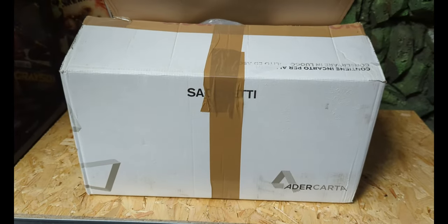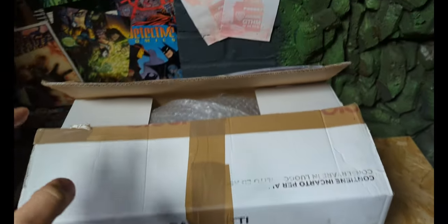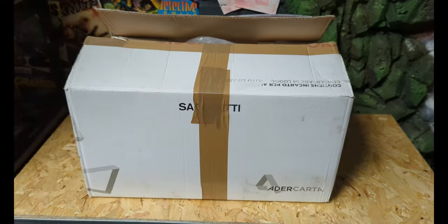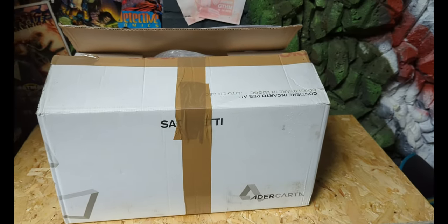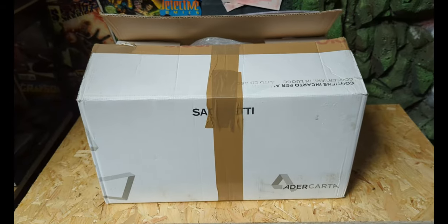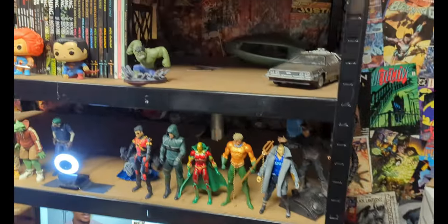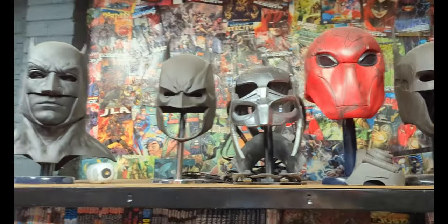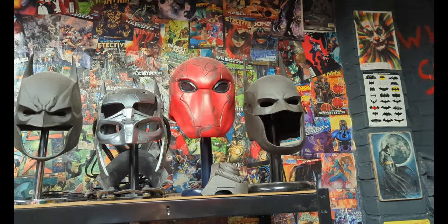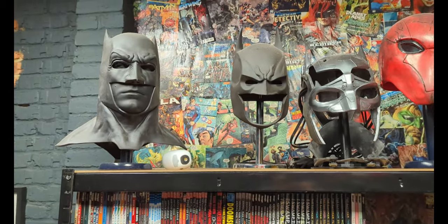Hey guys, so today I'm doing an unboxing video and this is an unglamorous picture of a box, right. I'm doing an unboxing video of a Batman Beyond mask that I bought from Etsy — you can see the link in the description. Basically the reason being is I wanted to kind of get another mask to fill in this space here.